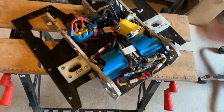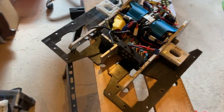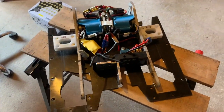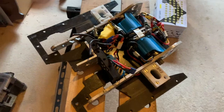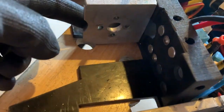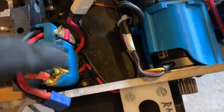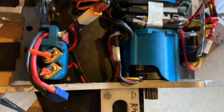Here we have the insides with all the armour and drive, the drum, the weapon motor, everything stripped out and ready to be reassembled. We've got the weapon motor mount on the front, a weapon ESC, a link block with fuse, and all the gubbins at the back.